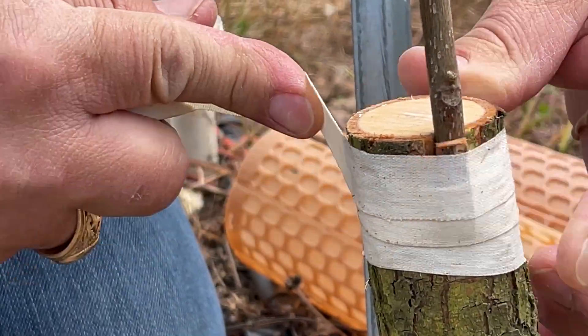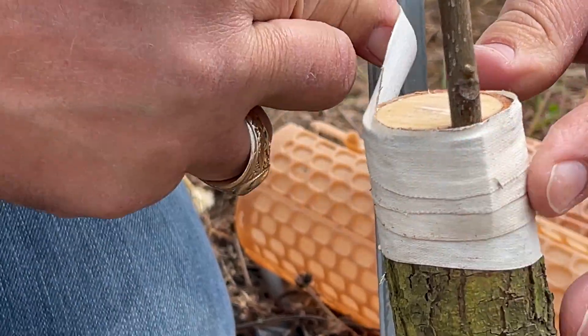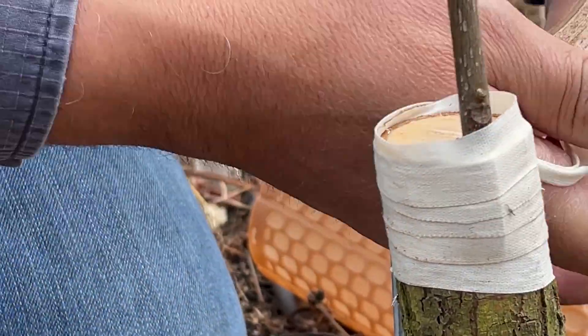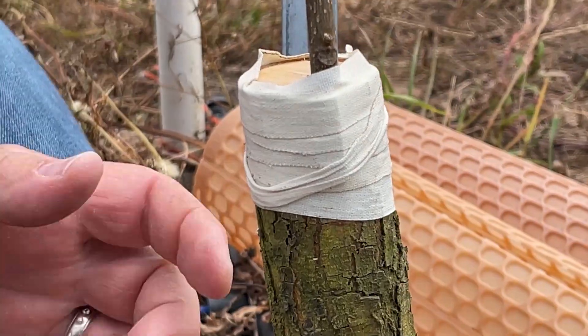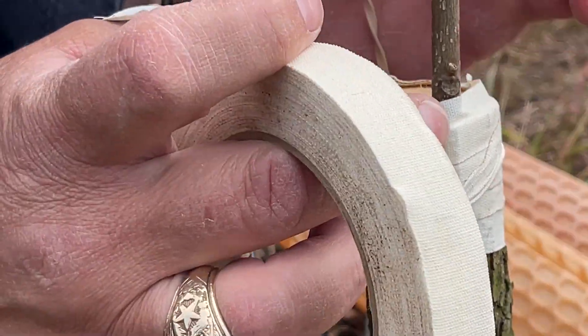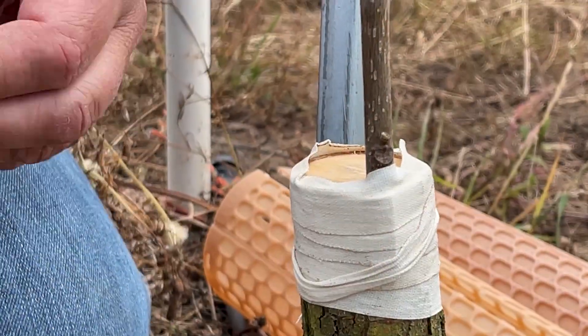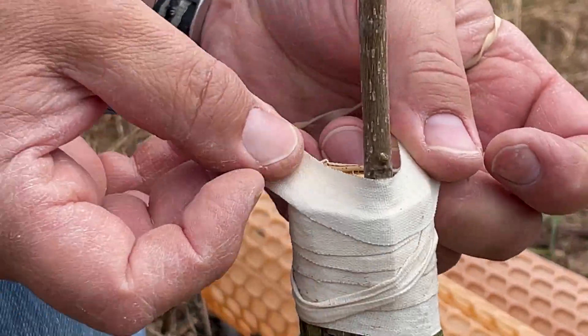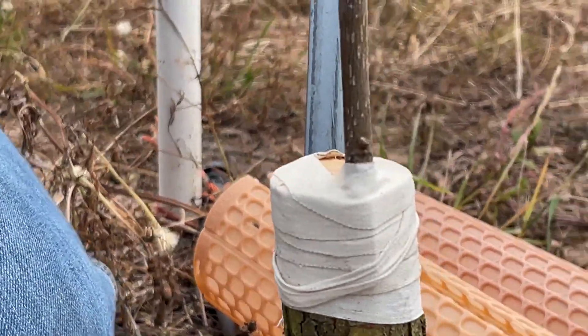I like to use this sticky cloth tape because it sticks to itself and it's easier to wrap it around and hold it tightly without having to tie it. Since this is young, just this tape will hold it on firmly. On older, bigger stock that has rough bark, you would have a larger scion stick — you would nail in the back of that bark to keep it together and hold that stick on tightly.